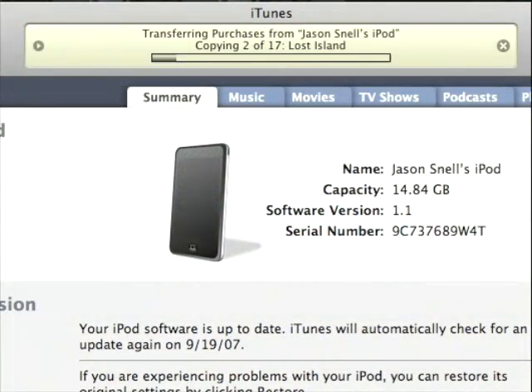When you reconnect your iPod, you'll see it automatically transfers the purchases back to your iTunes library and creates a new playlist of purchases from your iPod. We'll have a whole lot more about the iPod Touch on Macworld.com, but we hope you've enjoyed your first look at it. I'm Jason Snell, Editorial Director here at Macworld. Thanks for watching — see you next time.